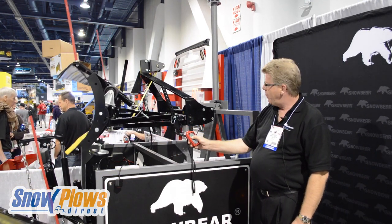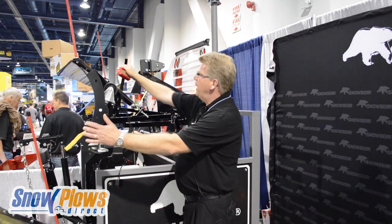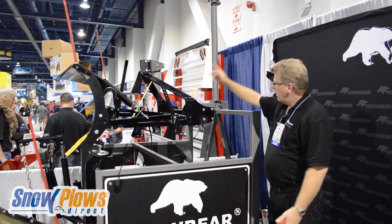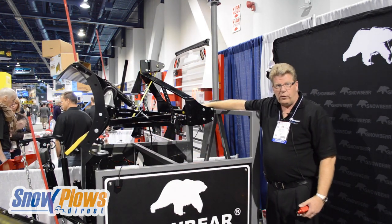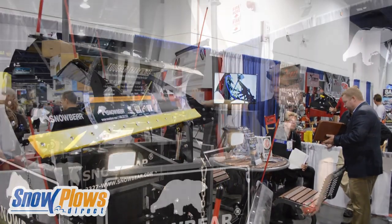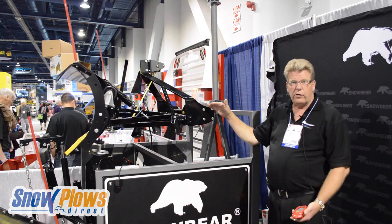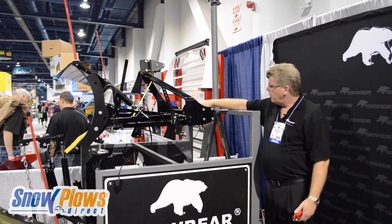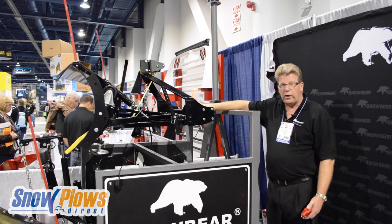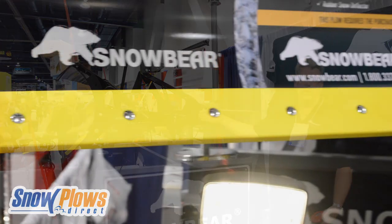It lifts up and down and tilts manually. The handle connects with a 2-inch receiver that you can purchase as an accessory. The plow is completely adjustable on height — if you have a lifted truck or the receiver is at a different height, this piece here can rotate 180 degrees to give you 4 inches in lift height, and the A-frame goes into different positions to give you an optimal angle of your blade.